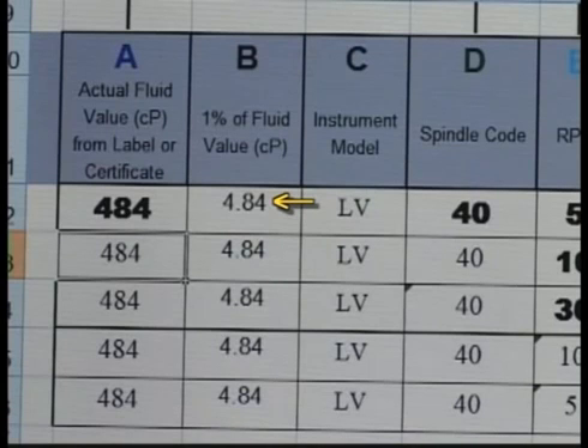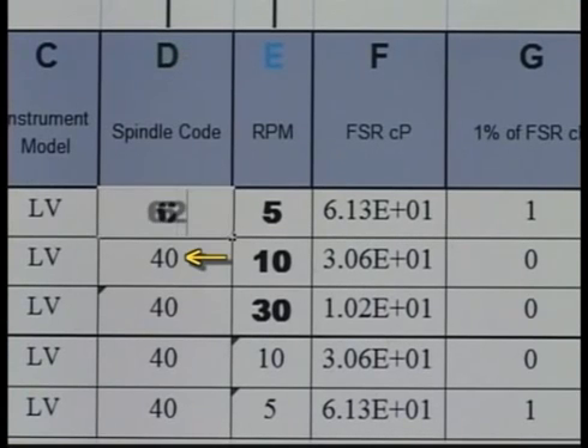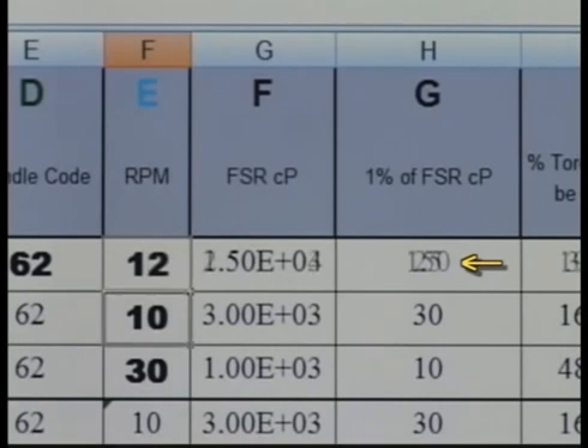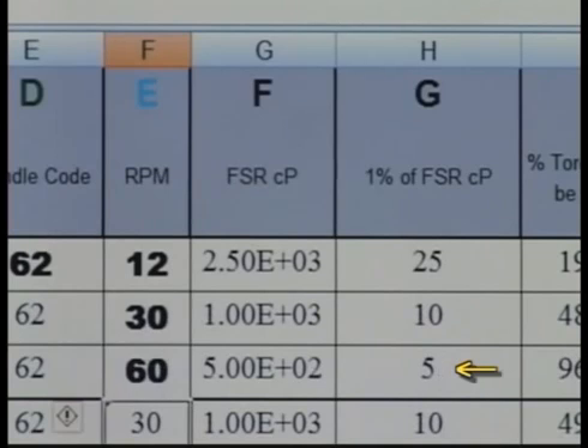This is the accuracy of the fluid. Enter the spindle code in column D. Again, the fields in this column will automatically update. Enter the three speeds you will be running in column E and observe the 1% full-scale range in column G is updated. This is the accuracy of the viscometer at this range.